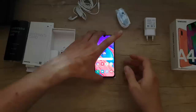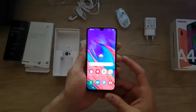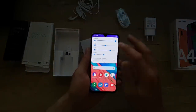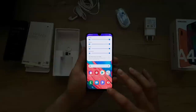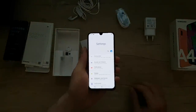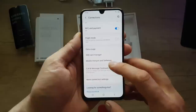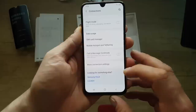Here's the phone — it's making some sounds. Let's see the settings. We have Connections: WiFi, NFC, Bluetooth, mobile data, SIM card, mobile hotspot and tethering.